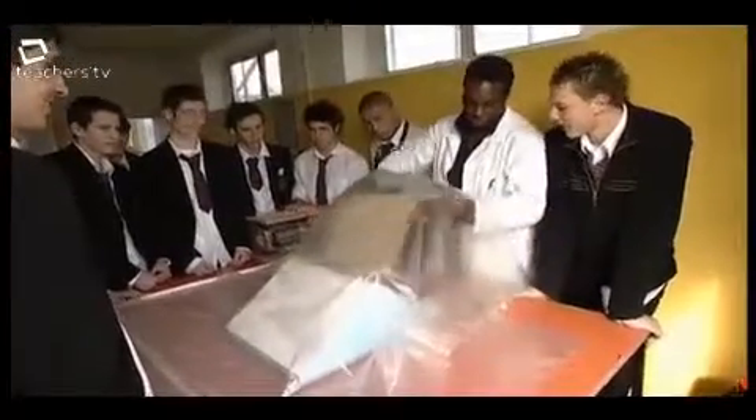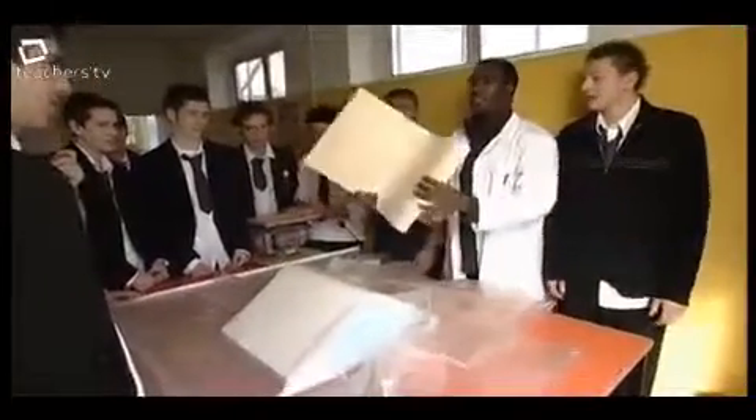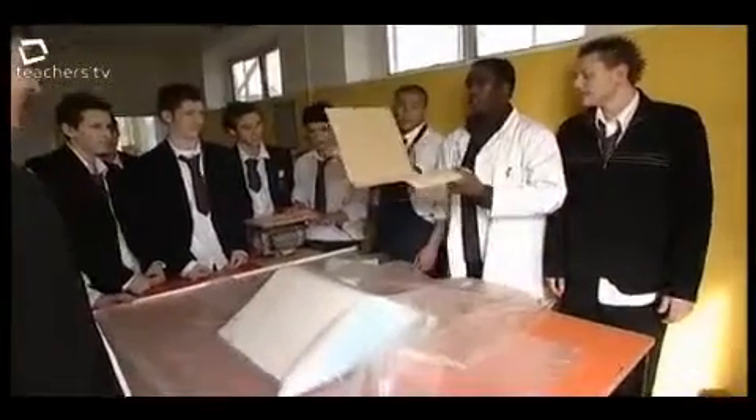There we go — that's actually come out perfect. There's our chair design.